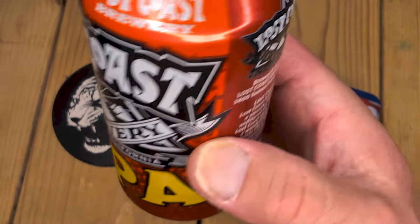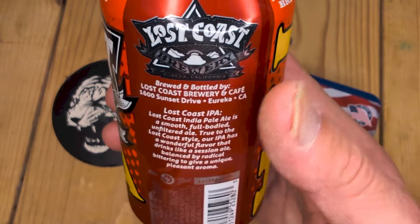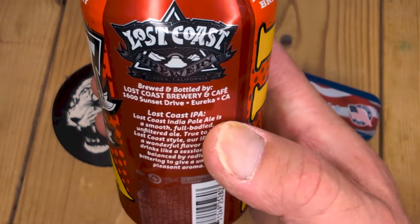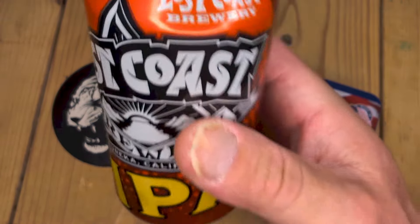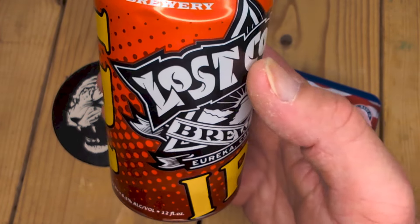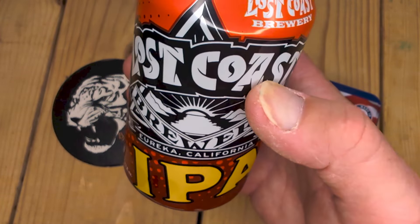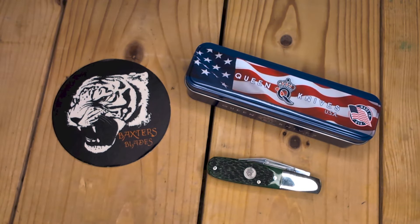I used to live a block away from this place, and I actually have never heard of this IPA — I recently discovered it. It's not bad, it's a mild IPA. They do a really good Downtown Brown from years and years ago, it's still around. Okay, enough beer.